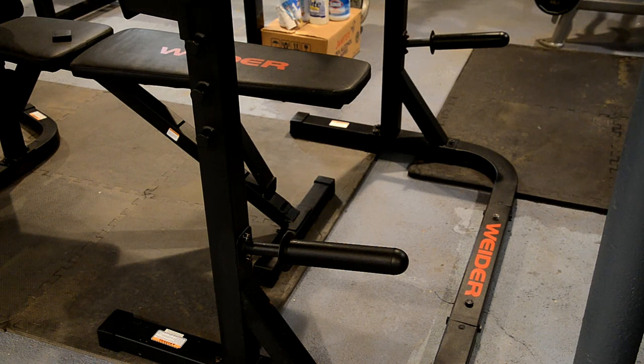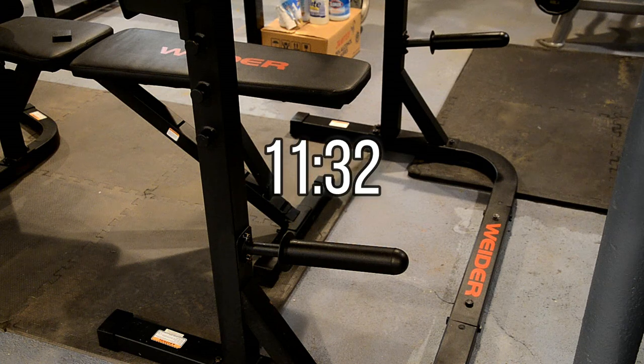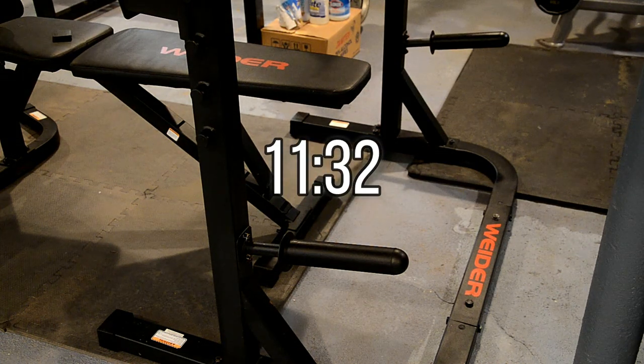Now I'm going to show you some workouts you can perform with this set. If you've already seen my XRS 20 review, you'll see similar workouts, so I'll leave a timestamp you can skip to jump to the next topic, which would be the price and whether I personally think it's worth it.